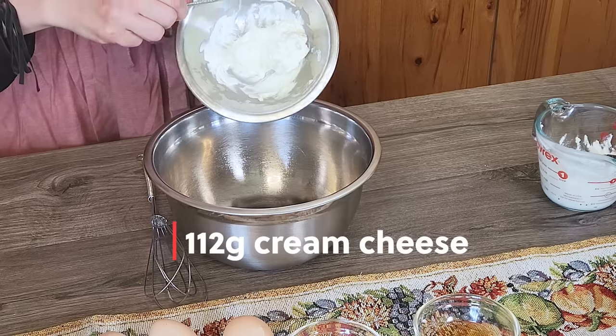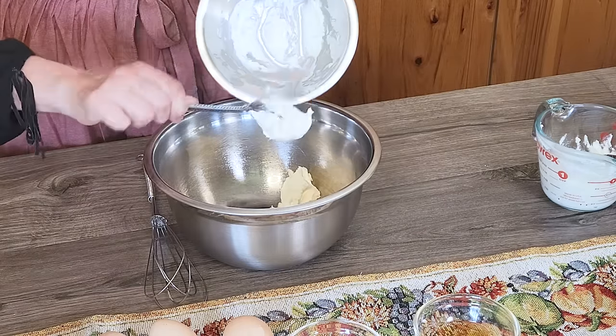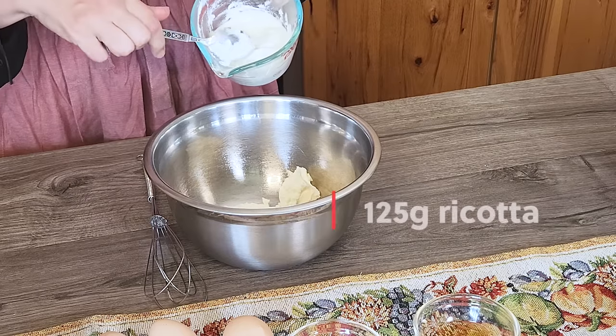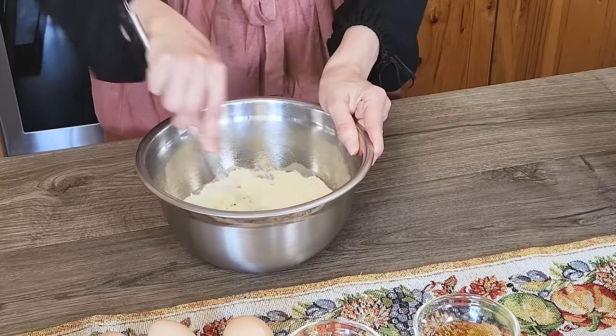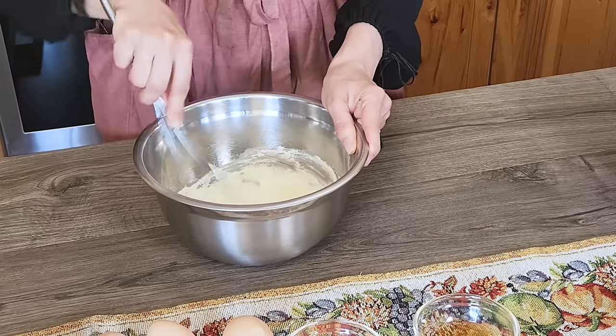We're going to start off by whisking together cream cheese and ricotta cheese. You will need four ounces of softened cream cheese. Make sure that your cream cheese is truly softened, otherwise you will not be able to combine the ingredients well. If you forgot to take it out of the fridge on time, you can pop it in the microwave for a few seconds or soften it over a double boiler. To this, add half a cup of ricotta cheese. The ricotta will provide your bread with a nice flavor, texture, and slight sweetness. If possible, buy the whole full-fat ricotta that has no added stabilizers.